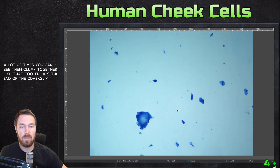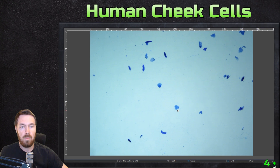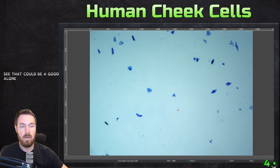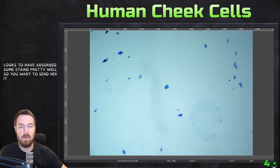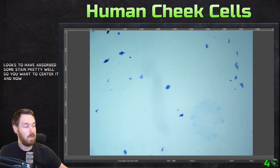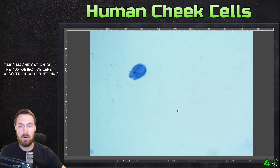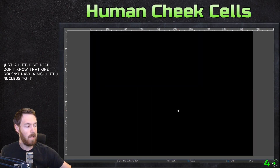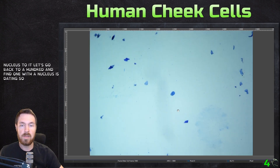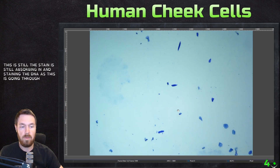There's the end of the cover slip — let's go to the center. That could be a good lone cell right there. Here's a good one down here — this one looks to have absorbed some stain pretty well. Let's center it and go to 400x magnification with the 40x objective lens. That one doesn't have a nice nucleus to it. Let's go back to 100x and find one where the nucleus is staining. The stain is still absorbing in and staining the DNA as this is going through — it does take a little bit of time.